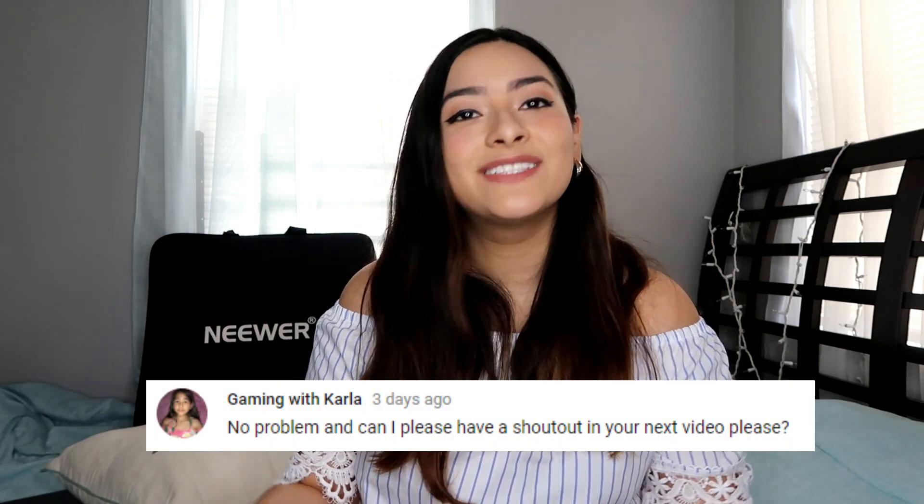And I just wanted to give a quick shout-out to Carla. Her YouTube name is GamingWithCarla. She just asked for a shout-out, so I wanted to give it to you. Hi, Carla. Thank you so much for watching my videos. I love you so much. I hope you enjoyed this video, and I'll see you in the next one. Bye!